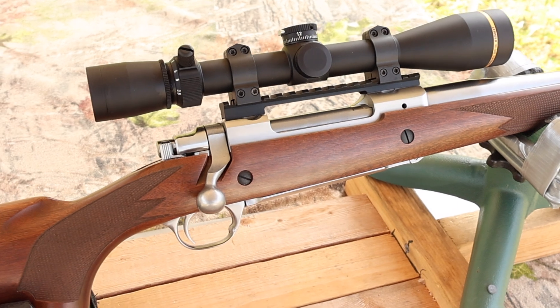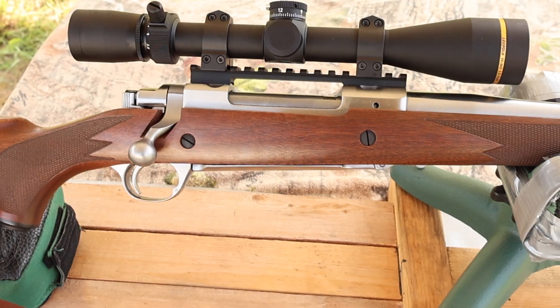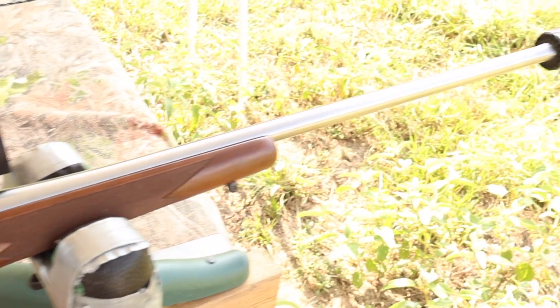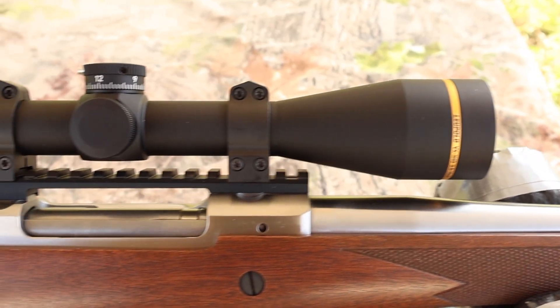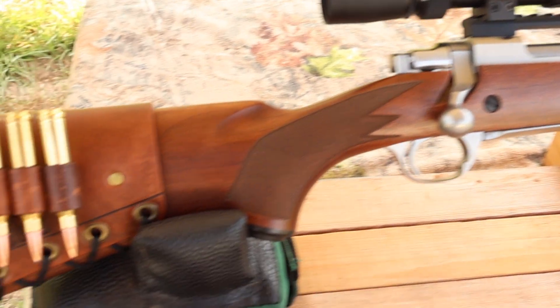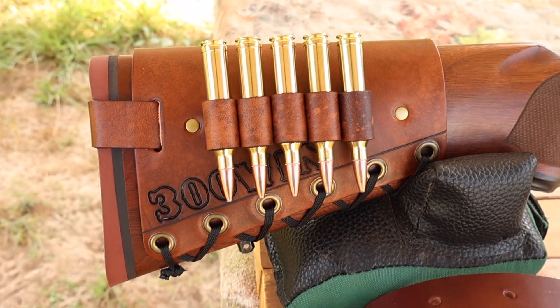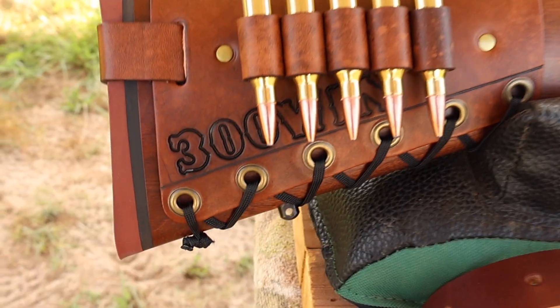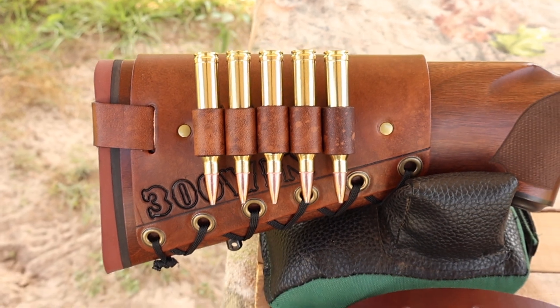My test rifle today is my Ruger M77 Hawkeye Hunter chambered in .300 Winchester Magnum. It's got a 24-inch barrel, and we are taking advantage of that threaded muzzle. Up top we've got a Leupold VX3 HD scope. And coming on back, I've got one of my handmade leather cartridge cuffs — check out masonleather.com to get yourself one. We've got .300 Win Mag stamped right in to let everybody know the hammer is about to fall.